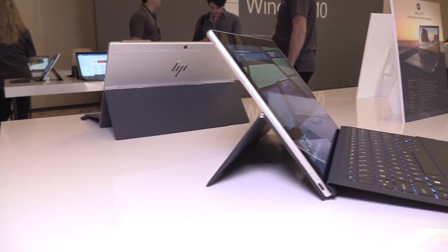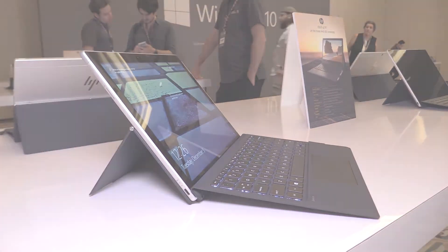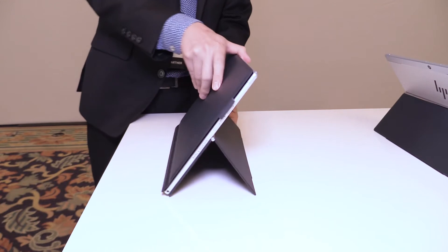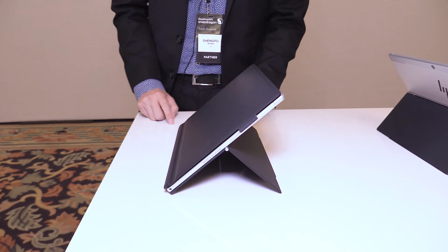Look at the hinge on the back — you can adjust different angles. We have 110 to 150 degrees that you can adjust, and the hinge will have a very long life cycle.